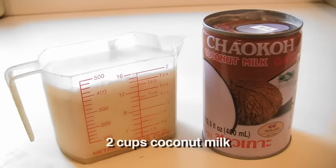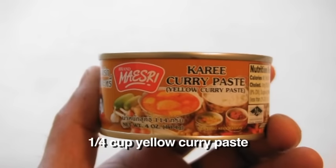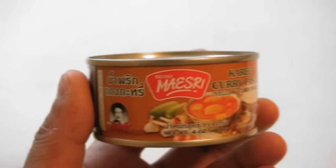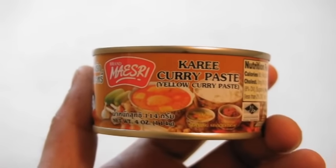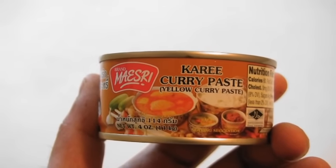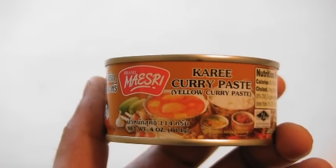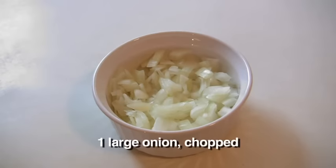To make this dish, you will need two cups of coconut milk, a quarter cup of yellow curry paste. As you can see here, I'm using a store-bought variety. This brand is actually very good, it's called Mezri, it's a Thai brand, and it's going to save you a lot of time. Of course, if you want to make your own curry paste, check out the recipe on my blog. One large onion, chopped.